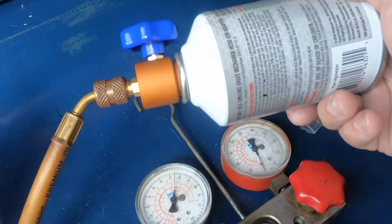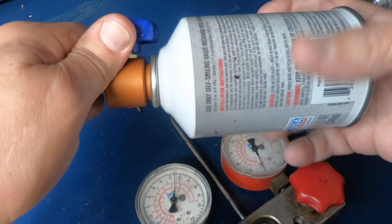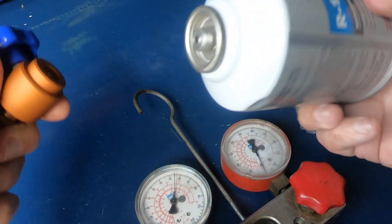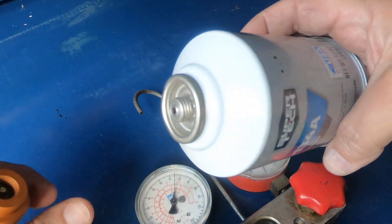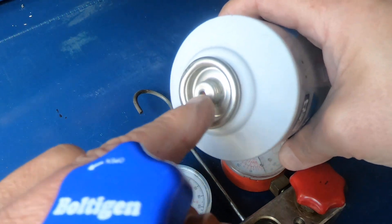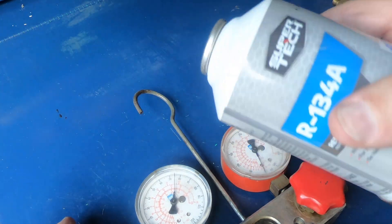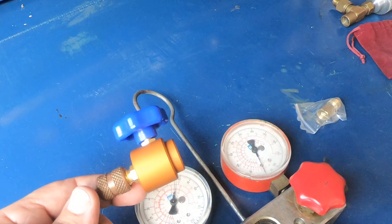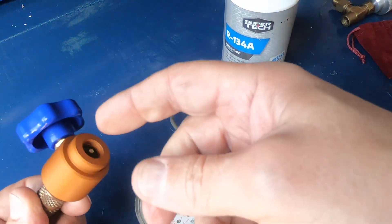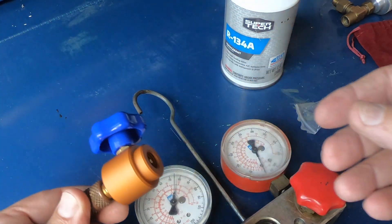Now I've got it turned off. The nice thing is whenever you unscrew it, there's still refrigerant in this can — this is an almost new can — and it self-seals, so you can put it back on the shelf. There's also a check valve in here, so even if you unscrew this from the hose you're not going to lose anything. Everything's check-valved.